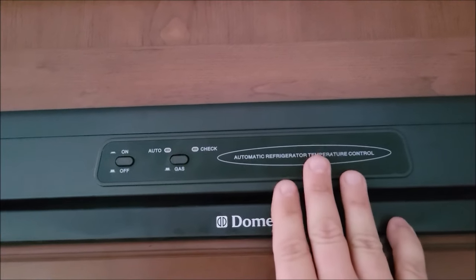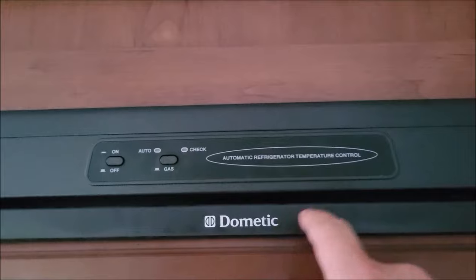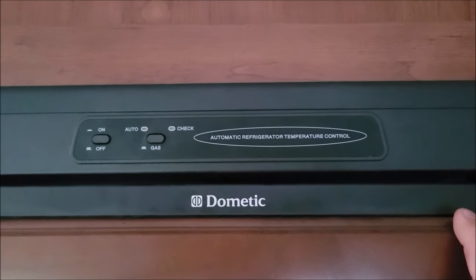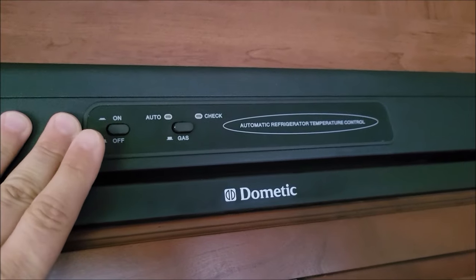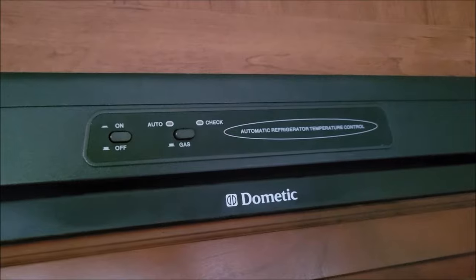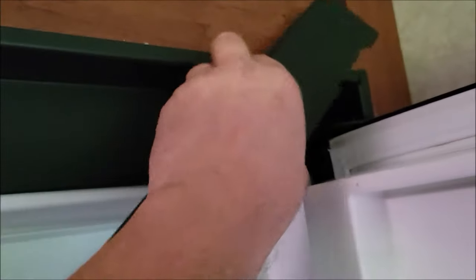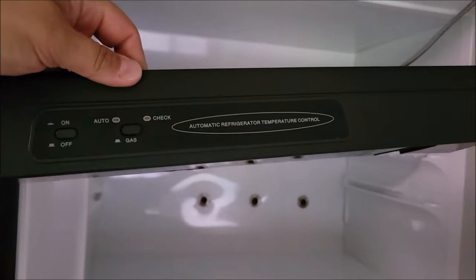There are two main control boards on these RV refrigerators, especially the Norcold refrigerators like this, which are very common and are in most RVs. Behind this little plastic piece here is one control panel. You can go online and actually order this control panel — not real expensive, under 50 bucks from what I remember. It's pretty easy to take out. It's basically just this tiny little control panel and this little piece.